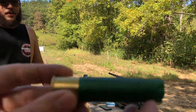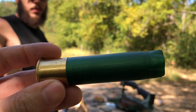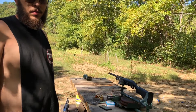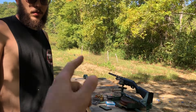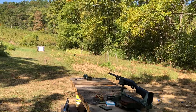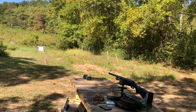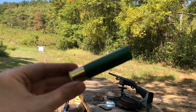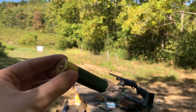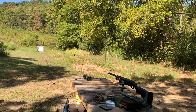I do want to mention this too. This shell says max 1050 bar right here — it's worn off. But I think that means it's loaded to max pressure. The pressure that the fiber wads are loaded to was 838 bar. So it's not max pressure. This was 13,100 PSI, and it shows. Anyway, let's look at the pattern.